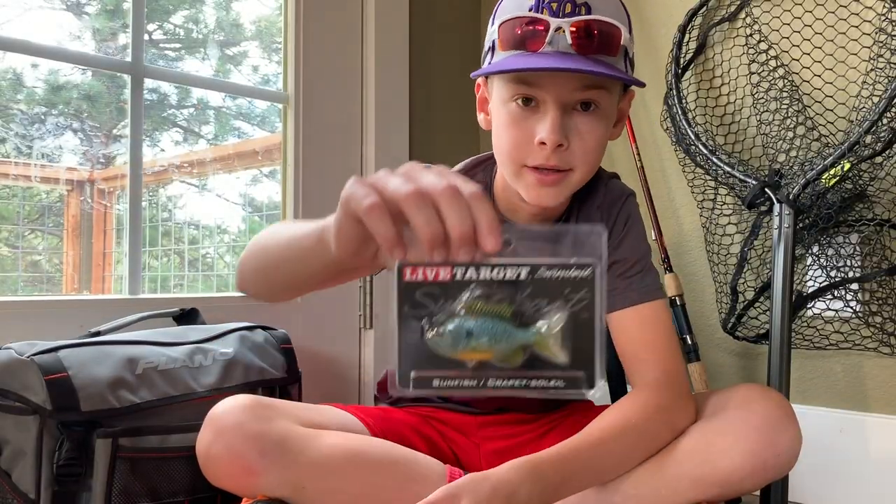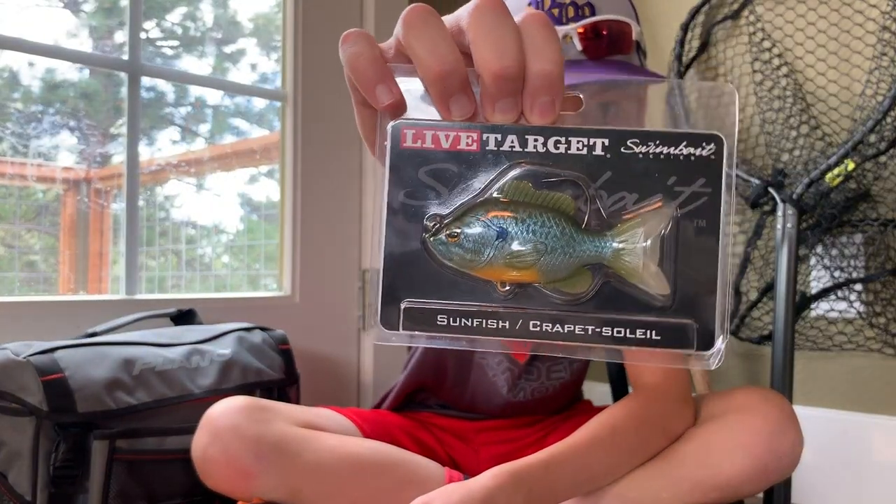What's up guys, cast blaster fishing here. I just went to my local tackle shop and I picked up some pretty cool new lures. I'm going to show you how to fish with them, then I'm going to go fishing with them. First off, I picked up this Live Target sunfish.